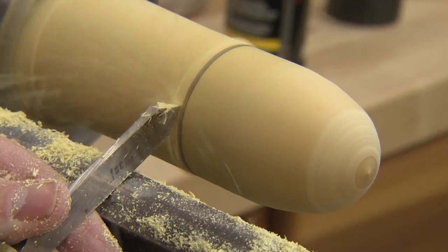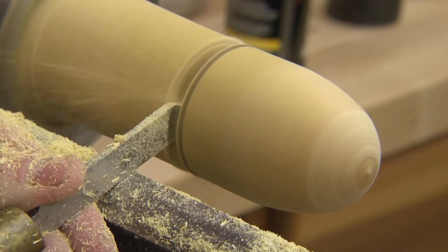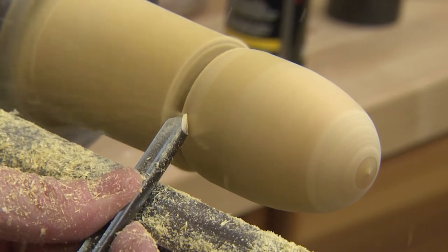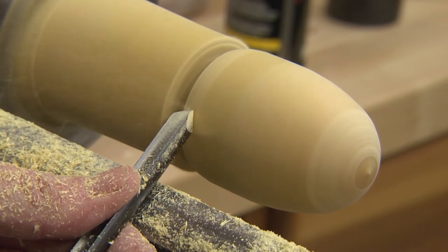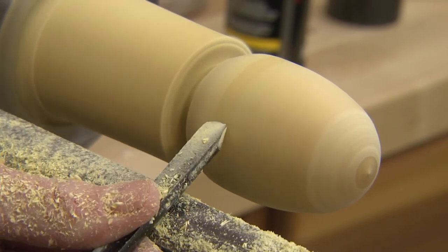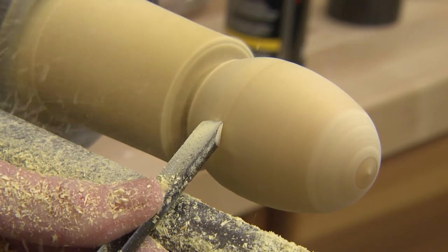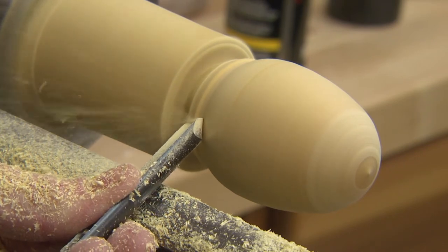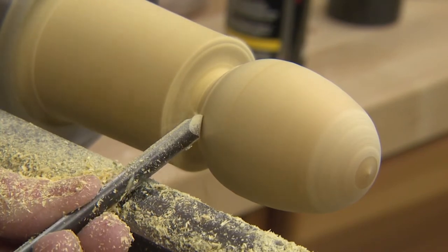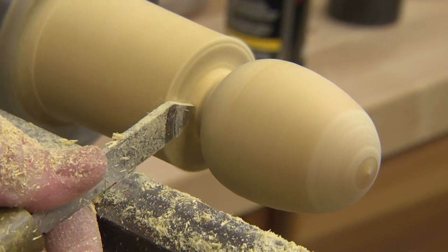The mark is telling me where the end of the egg is, so I'm going to use a parting tool and just part down a ways — that way I know where I need to wind up. Now switch to a smaller regular grind spindle gouge to make this curve. It is a bead — an egg is a bead. You've got to sneak up on it. We're looking pretty good. I just want to accelerate the end in there a little bit. Once I get it the shape I want, I'll sand it and then we'll part it off.